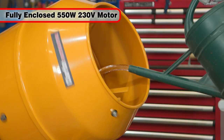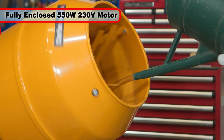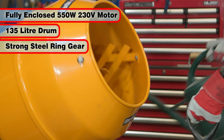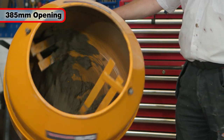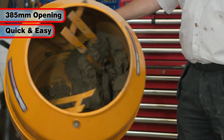The powerful and fully enclosed 550 watt 230 volt motor rotates the large 135 liter drum through a strong steel ring gear for reliability. With a large 385 millimeter drum opening, this mixer is quick and easy to use.